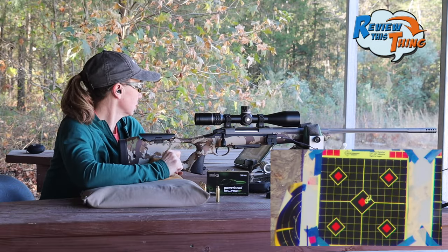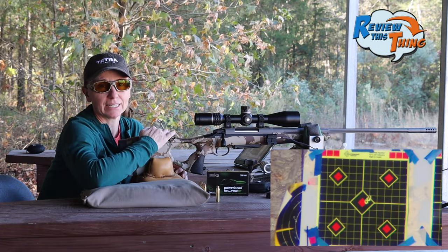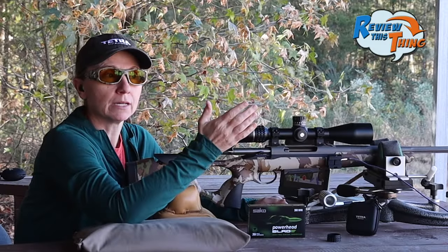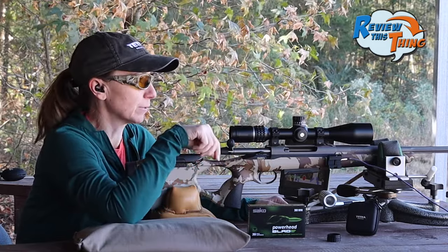Excellent — so it's pretty awesome. This is the first shots we've done with this gun and we have a very good group. We'll do the ballistic X and show you that, but that's pretty awesome. So we moved the reticle to the left and down just a little bit. We're going to shoot it again and make sure it's dead on zero.